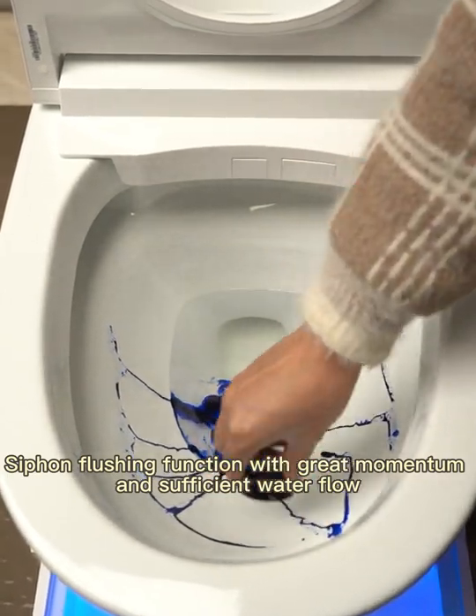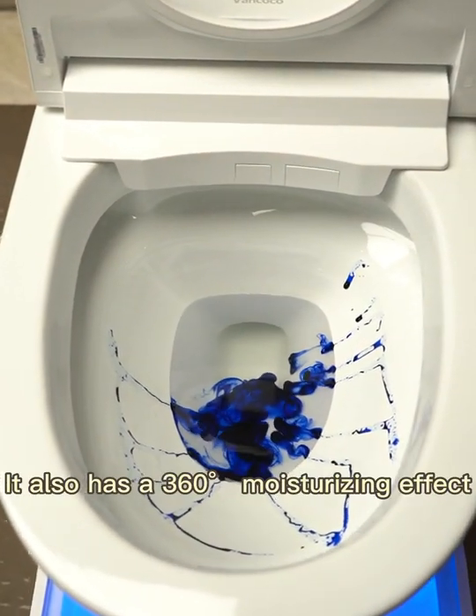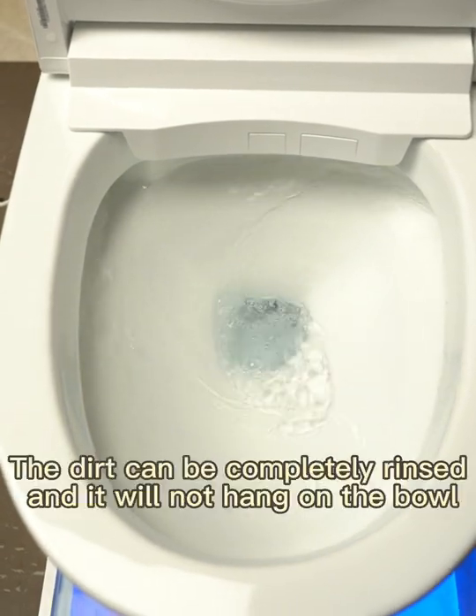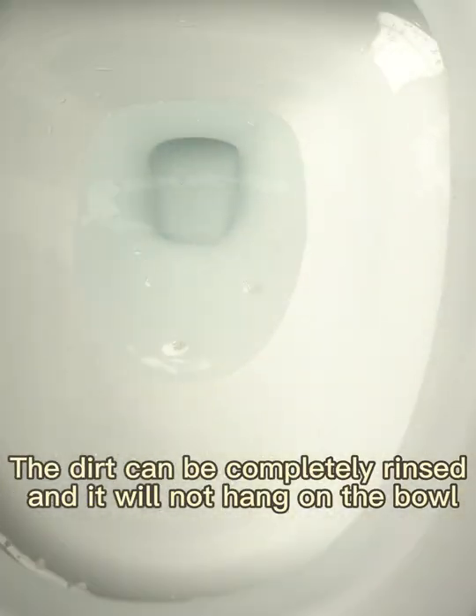Siphon flushing function with great momentum and sufficient water flow. It also has a 360 degrees moisturizing effect. The dirt can be completely rinsed, and it will not hang on the bowl.